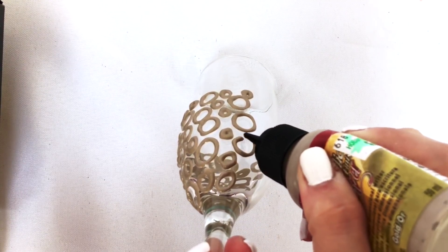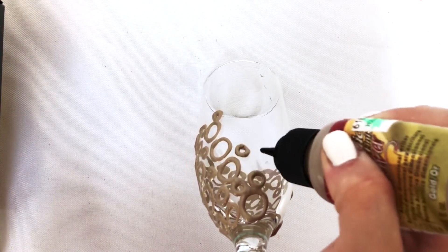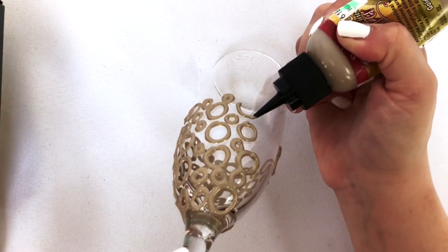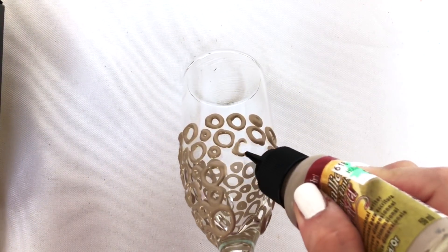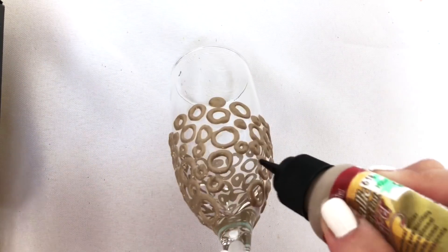Just going around and making all these little circles. Once you make the circles, you have to wait for the gold paint to dry before you can fill them in — at least a few hours. You could do it in the evening and let them dry overnight, then come back and finish the next day.